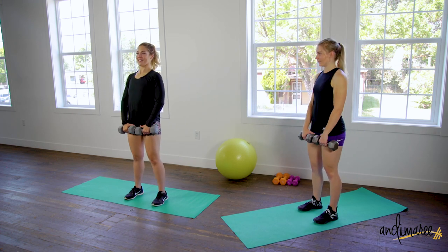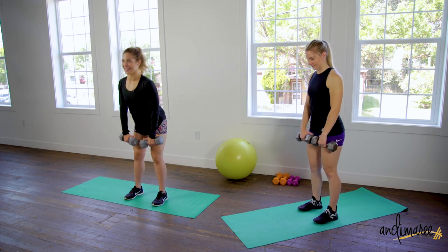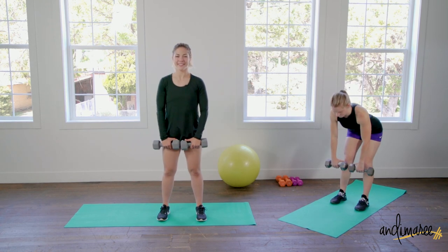Inhale down, exhale up. Shoulders stay back and down, making your back nice and flat.